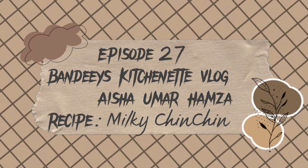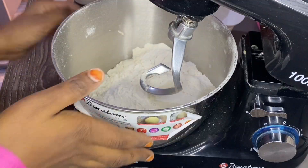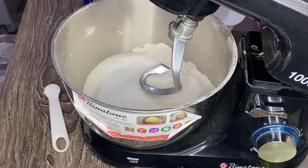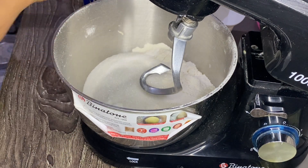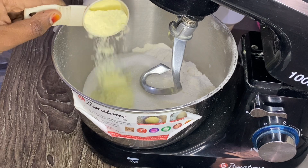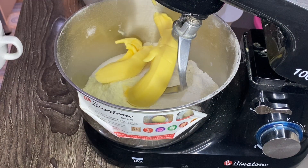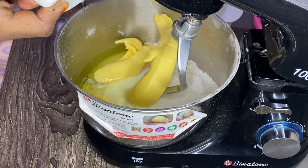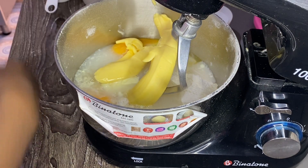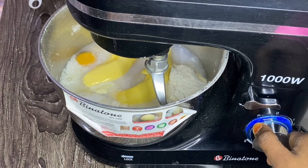Assalamu alaikum, welcome to Pendi's Kitchenette vlog episode 27. I'm going to show you how to mix the ingredients and form a ball. You can list and mix the ingredients together — it makes more consistent. See?